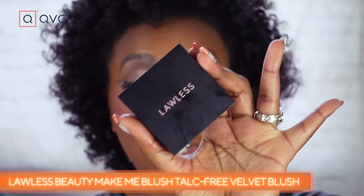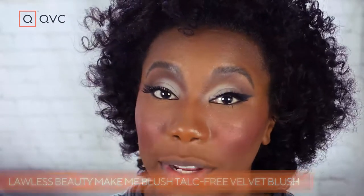To complete our look we need a cat nose. I'm going in with the Lawless Beauty Make Me Blush Velvet Blush in the shade Phoenix. I've been loving Lawless Beauty lately and this is the perfect shade — I feel like cats have pink noses, not black ones, which is why I'm going with this. I'm using a small fluffy eyeshadow brush to concentrate it on my nose and doing an upside-down triangle shape to make the little cat nose. This is also the blush I have on my cheeks, so it ties the look together.